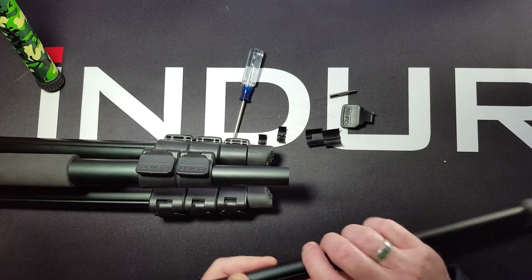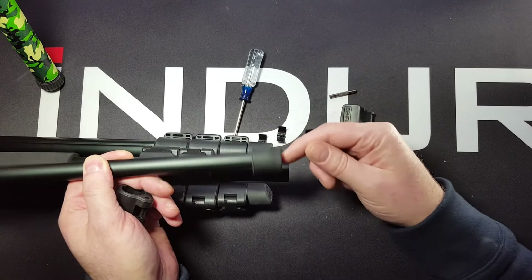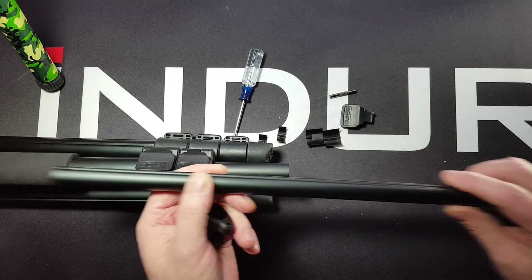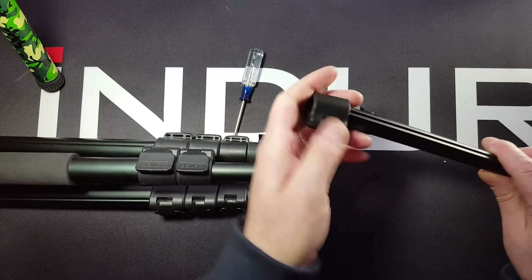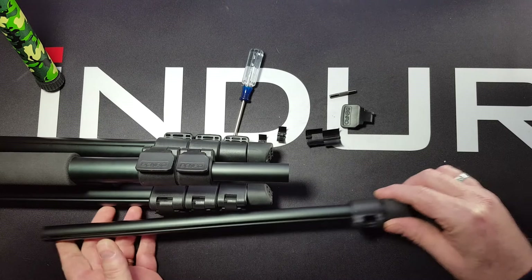You want to make sure to begin with that you have your leg tubes all facing the same direction — in other words, the feet, the angle of the feet facing in. You slide the lock onto the leg tube, just make sure that matches.